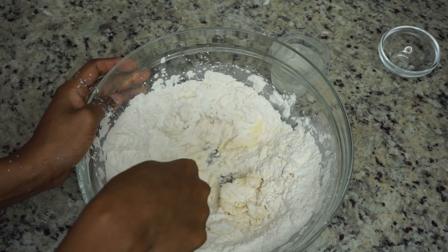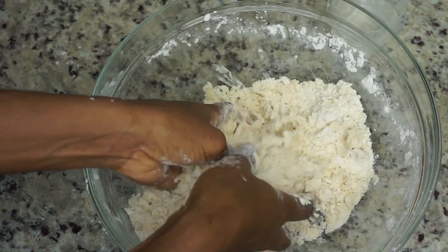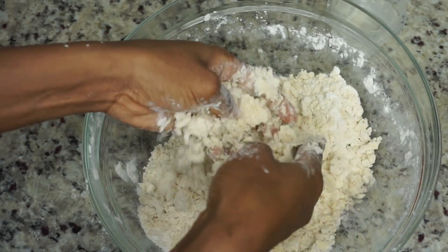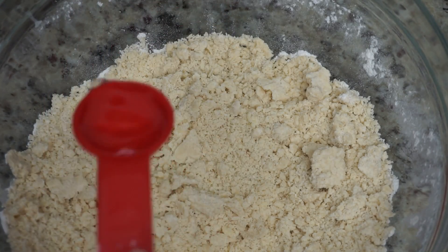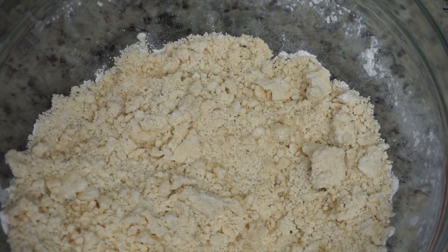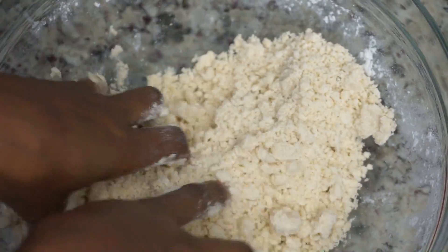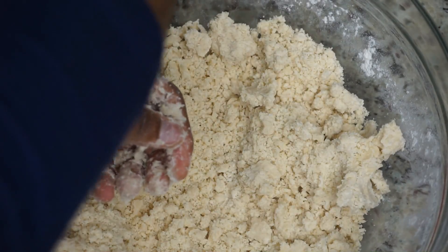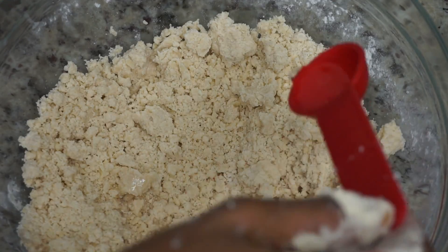Now I am going to use my hand to mix the rest of the shortening with the flour — make sure your hands are clean when you're doing this part. Little by little I'll be adding cold water. I believe I added about seven to eight tablespoons of water, but do not add it all at once — just add it little by little until you form a dough.